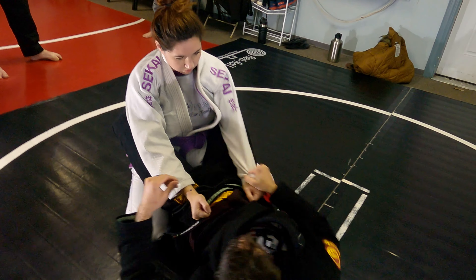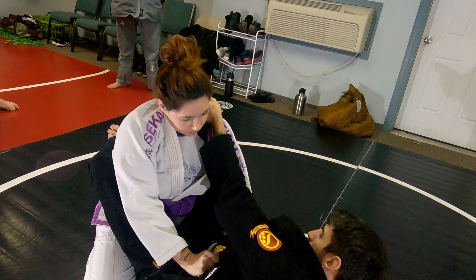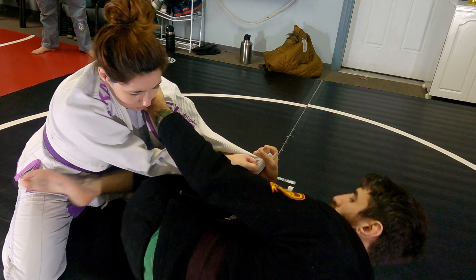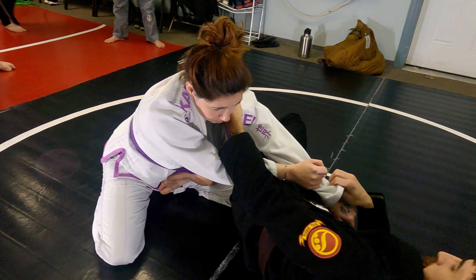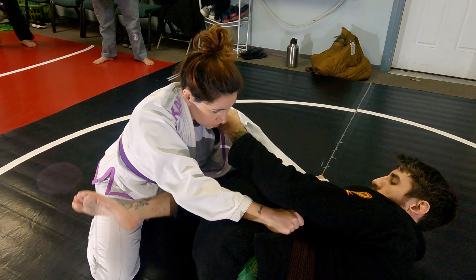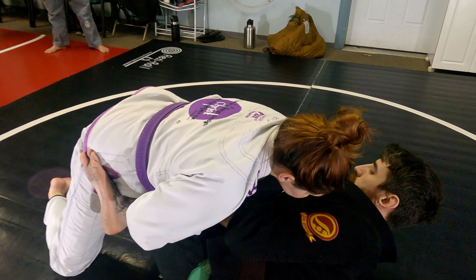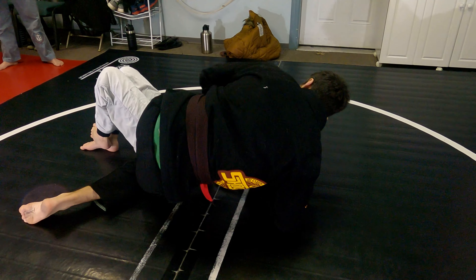Close guard. Sleeve control. Collar. On the cross. Little shrimp — right here. I don't need to be way out here where my foot's on her center line — that's not going to work. I'm kind of anchoring the top of my foot on her hip and my shin across her belt line. When I pull, and then scissor, I dig that foot in and then I climb up.